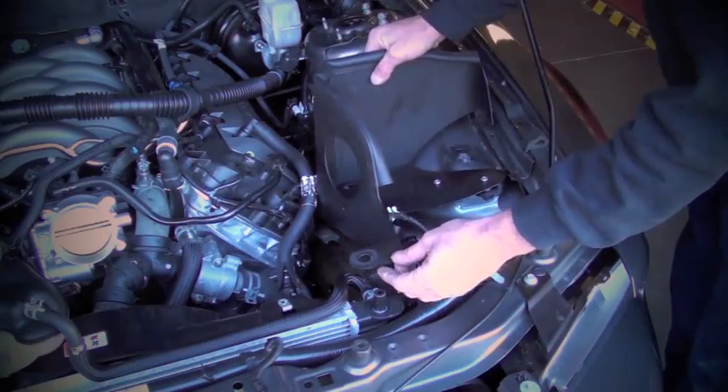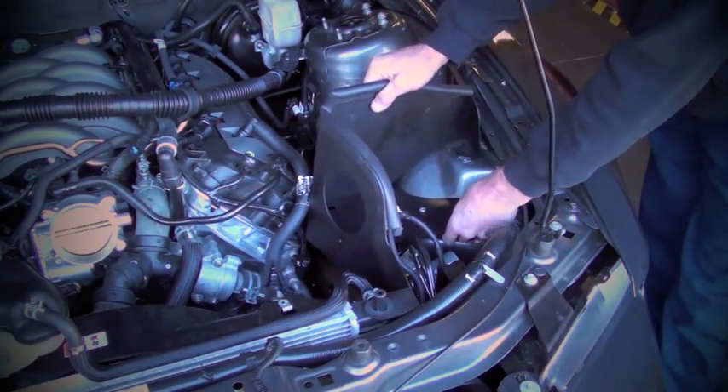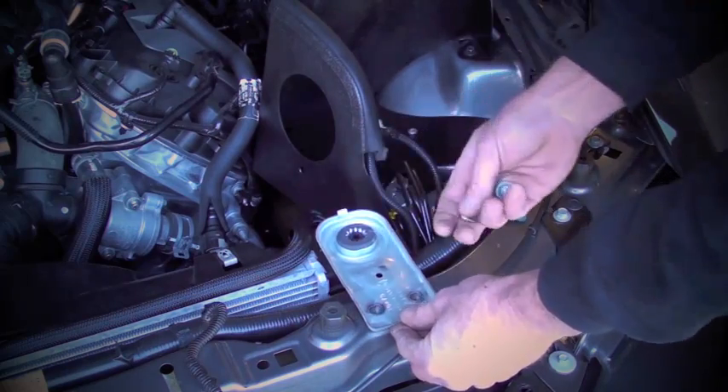Back at the car, guide the studs and grommets in the heat shield into the holes in the fender apron while guiding the tab over the radiator mounting post. Then secure the shield with the original bolt and the radiator mounting bracket.